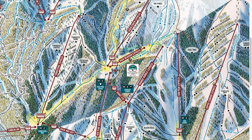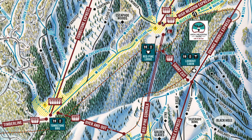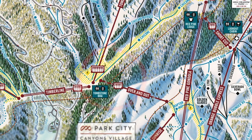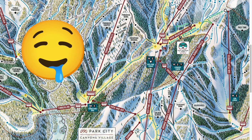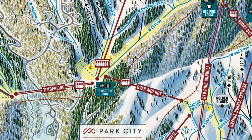For Day 2, again take the Red Pine Gondola or the Orange Bubble Express all the way up, and we're going to head down to the Tombstone area. The best way to do that is to come down and take Chicane all the way to the Tombstone Express base area. Down here there's a little barbecue lunch spot and it's super fun, though it can get a little busy.